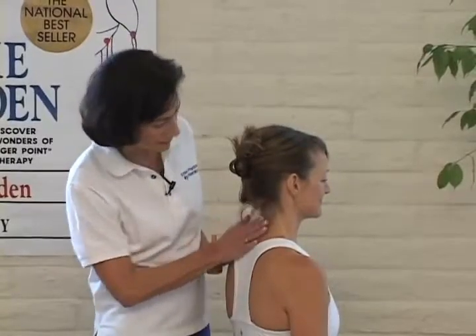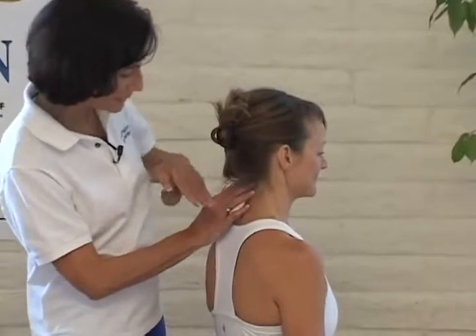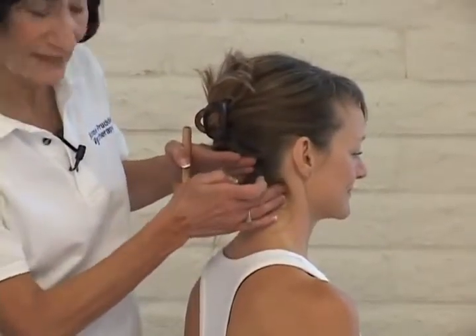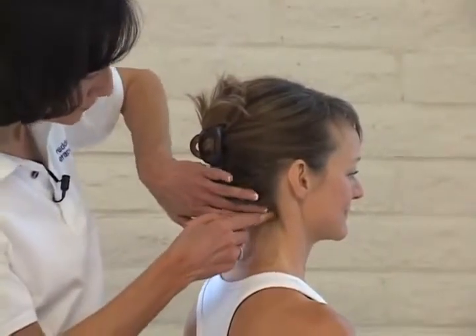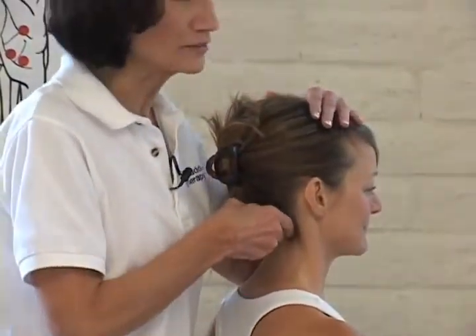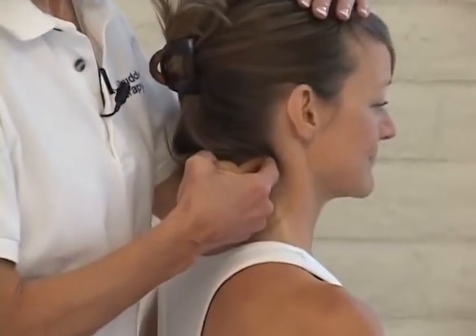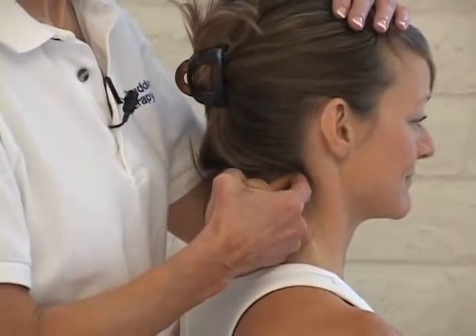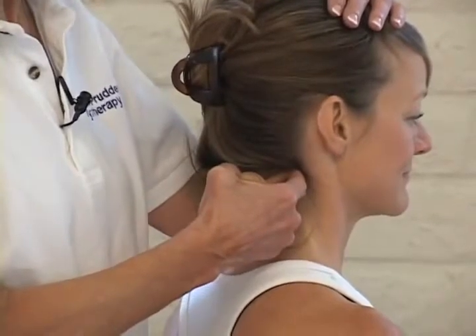Most headaches will start from the back of the neck, so that's where we'll begin. Find your partner's spine, slide halfway out to the ear. You should find a nice little groove — that's going to be our guideline. Put your Bodo down in that groove. Support their head. You're going to press deep and angle up under the base of the skull. This allows you to trap the trigger point. You're looking for a sensitive point in the muscle. Once you have it, you're going to hold it for about seven seconds. If there's no trigger point, it won't be sensitive.